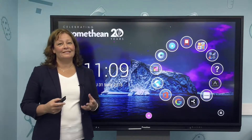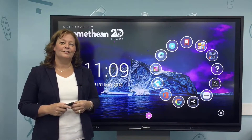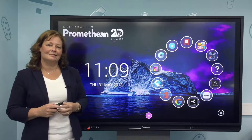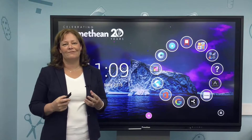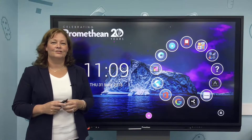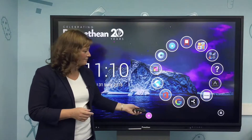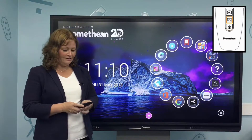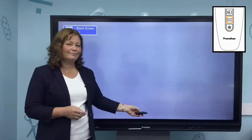Your panel has the ability to freeze or blank the screen and turn touch off. The blank screen is great for those times when you just want to get your class's attention, or maybe you want to have lesson content ready but not have it visible to the class. Point your remote control at the green light on the front of the panel and press the button — your screen will go blank. Press it again and the image will come back.